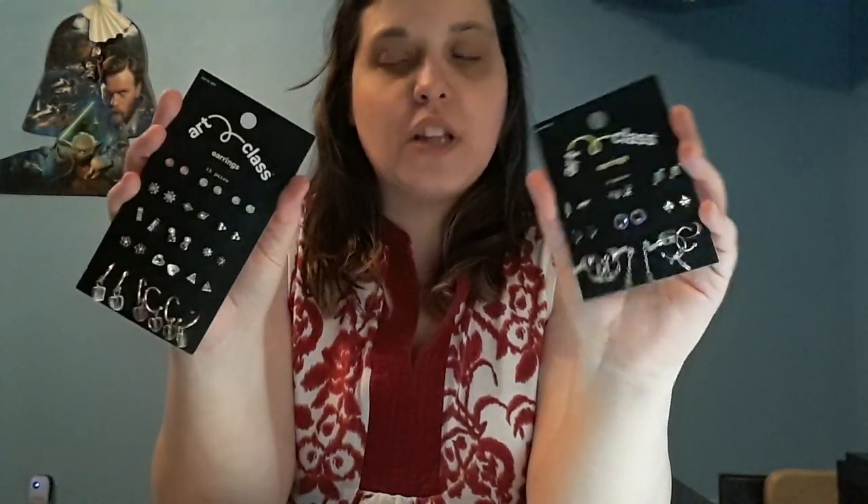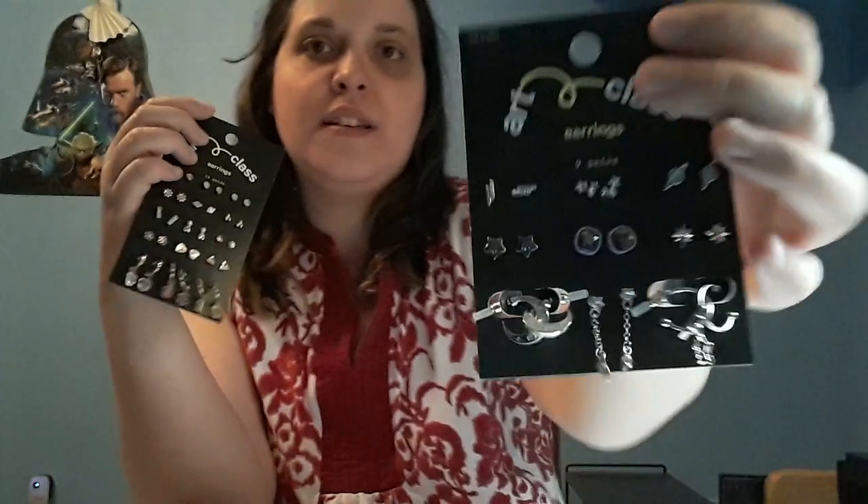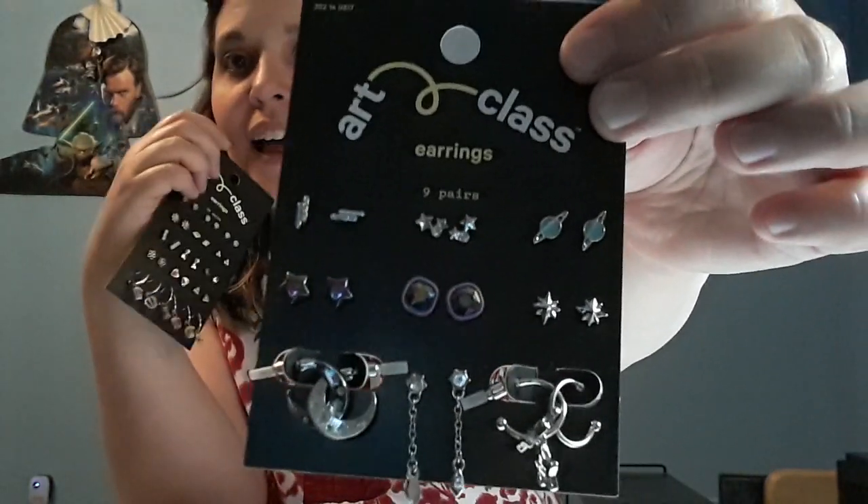Let's go over last month's stuff. There are three versions of this at Target, but last month I could only afford two. It's called the Art Class Series.